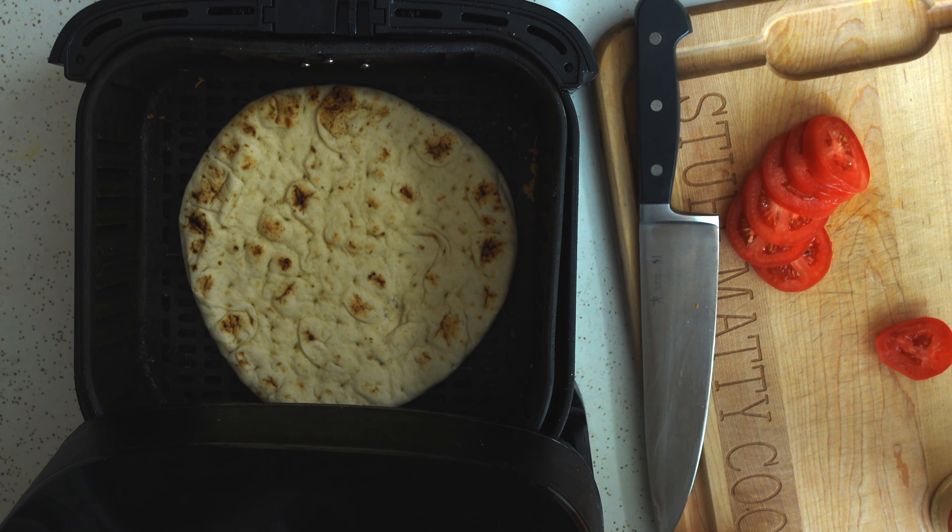The first step is to drizzle the bread with a little bit of olive oil. I think this adds a great flavor and it helps it cook better.